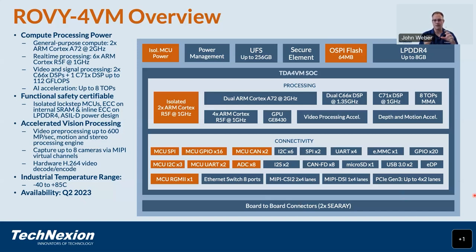On the video side, the TDA4VM contains hardware cores for accelerated video processing and video pre-processing up to 600 megapixels per second, as well as motion and stereo processing. There are two MIPI CSI-2 interfaces, and we have demonstrated capture of up to eight cameras simultaneously using MIPI virtual channels. This supports hardware video encode and decode of H.264 and H.265 — H.265 decode at 4K at 60 frames per second, and H.264 encode at 60 frames per second. For display interfaces, we have primarily MIPI DSI, which we can convert to LVDS, HDMI, or a touch panel interface.